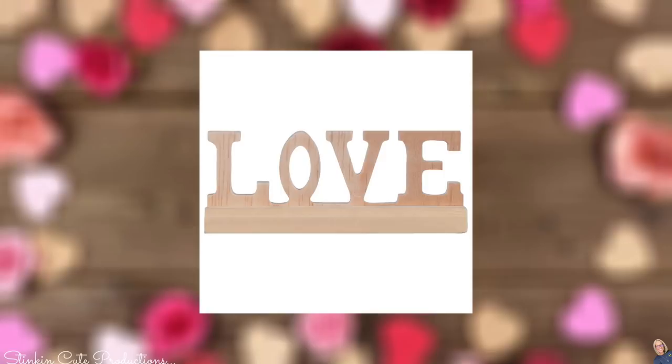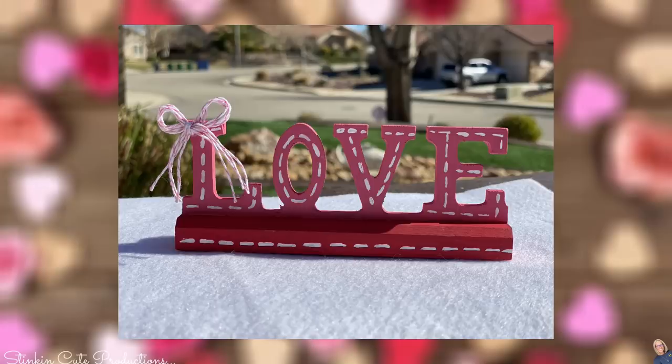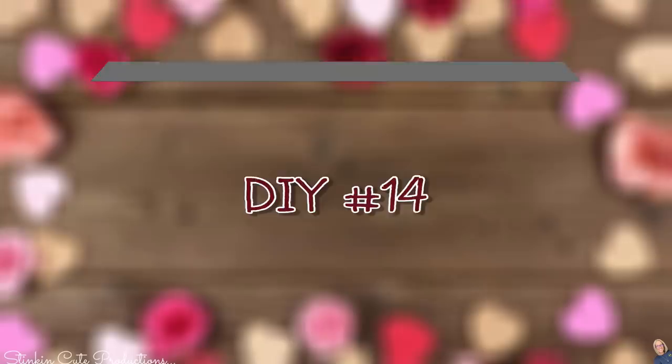DIY number 13 — this is a repeat one. This is another DIY I love to add to a tiered tray because Dollar Tree has so many different word pieces. Love, Valentine's Day — why not add it? With a little bit of paint, some stitching, and of course a baker's twine bow, we've got an adorable embellishment for our Valentine's Day tiered tray.